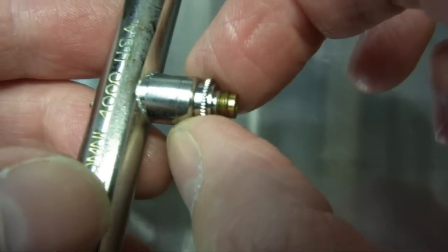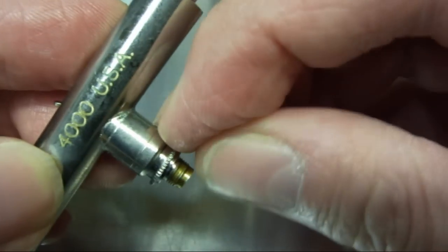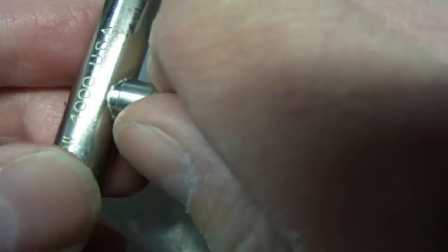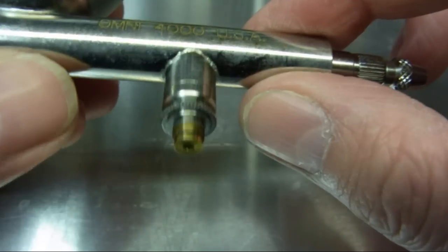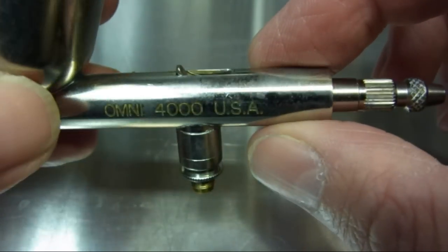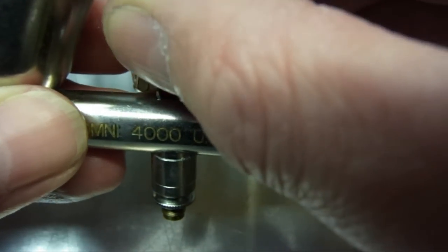I'm just going to do this finger tight. I really don't think I need to get the pliers on this anymore. These machined faces here are really well machined so you won't get any air escaping. And that's the air valve assembly put back on the airbrush, and then we can just relocate the trigger.